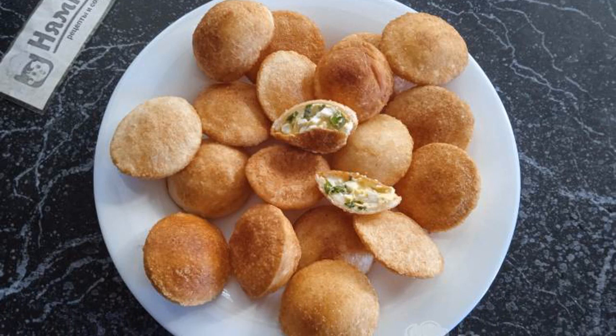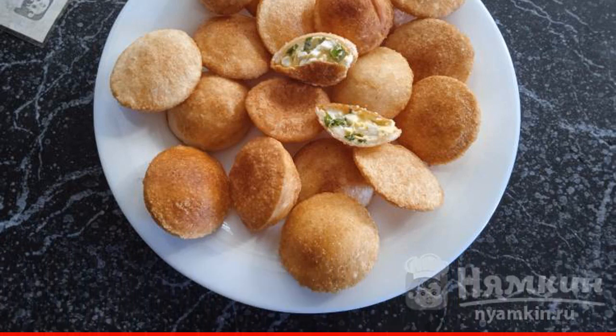If desired, we fill the tortillas with any filling. Bon appetit to everyone!